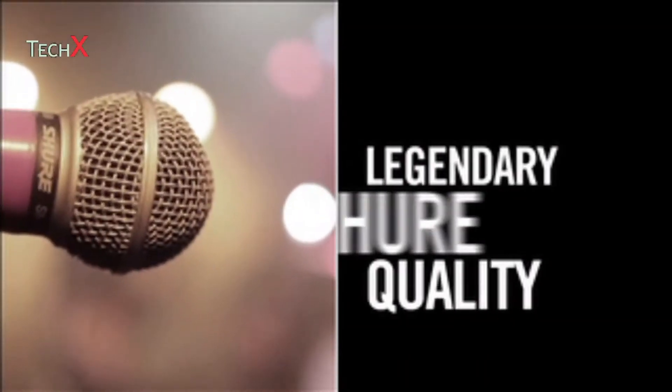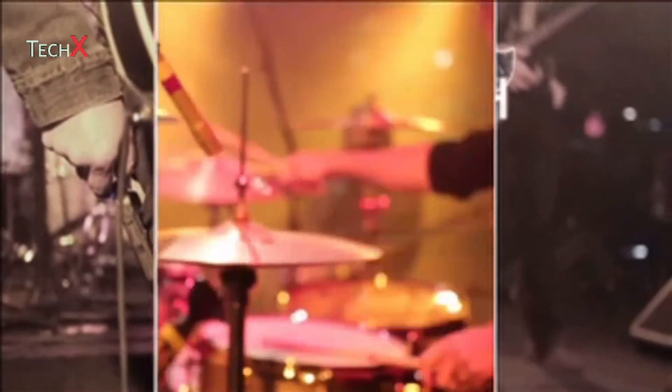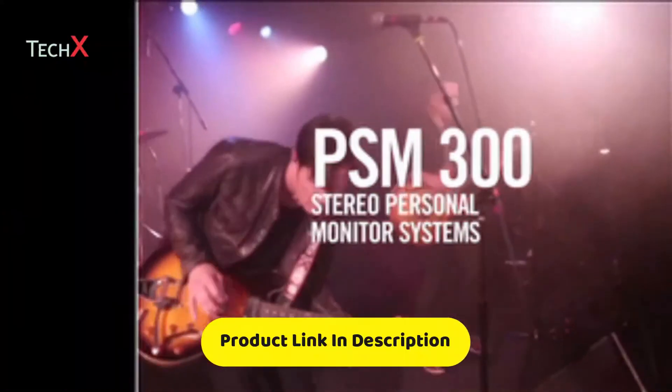Built with legendary Shure quality, PSM-300 stereo personal monitor systems put total wireless freedom within reach of performers at every level.